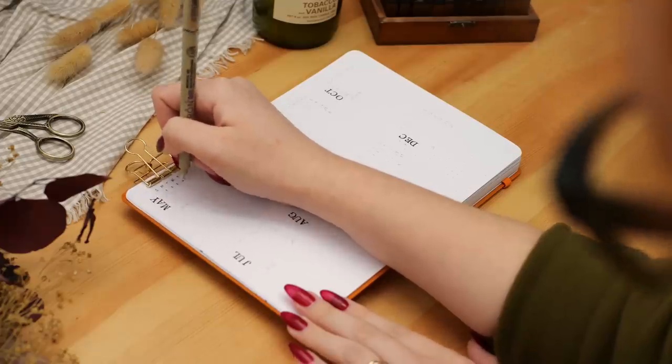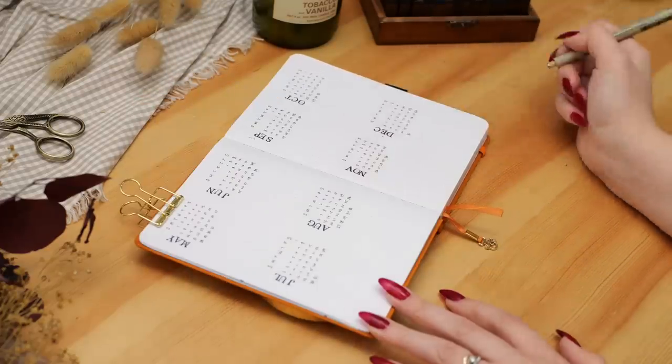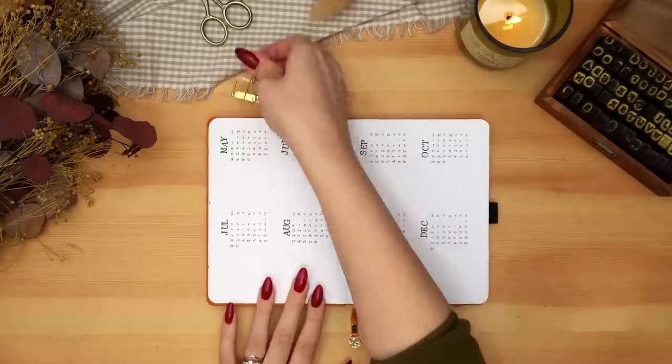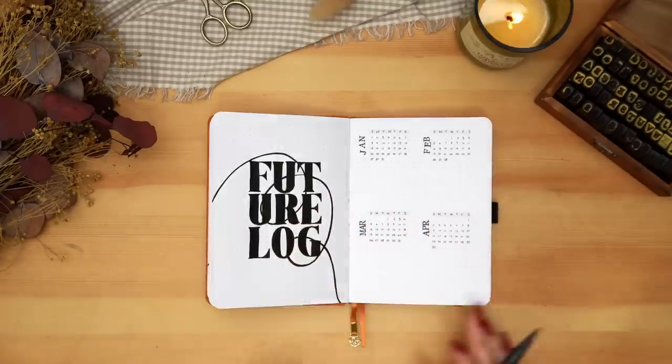I felt something was missing with the calendars, so I went in with a gray Tombow brush pen and just highlighted the days of the week at the top of each calendar, just to add a little bit of something to the spread.